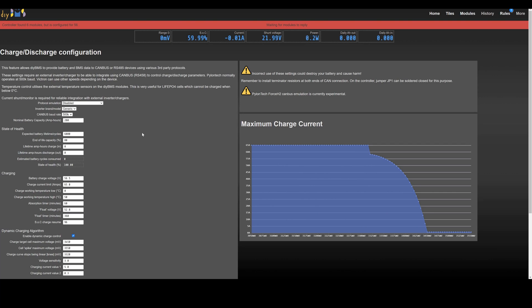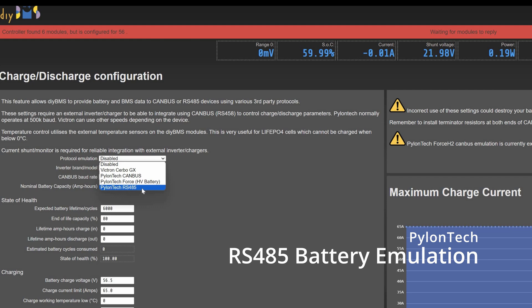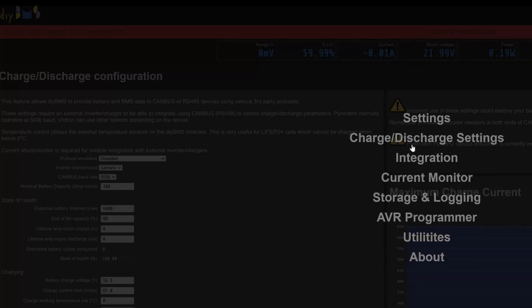There's experimental support for RS485 Pylon tech emulation, which has been coded by a user named rusa87 over on GitHub. More testing is required on this — I haven't actually been able to use or test it because I don't have this type of inverter. If you're interested in communicating with your inverter over RS485, check out the link in the video description. It's important to note that you can't use the external DIY BMS current shunt with this solution, as that also needs RS485 to operate and the two are incompatible with each other.